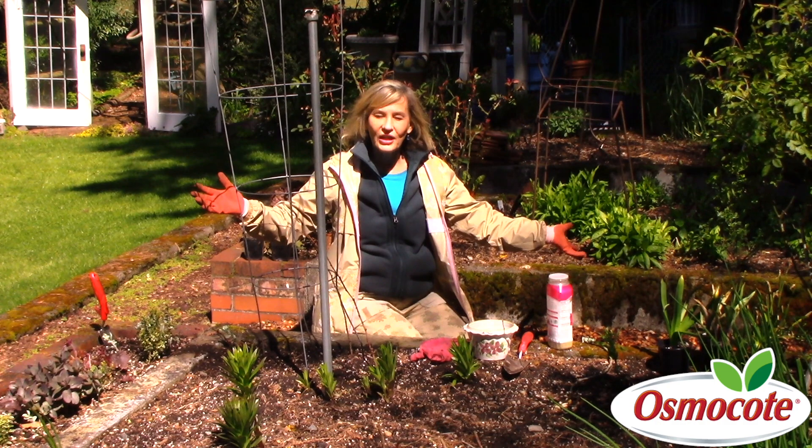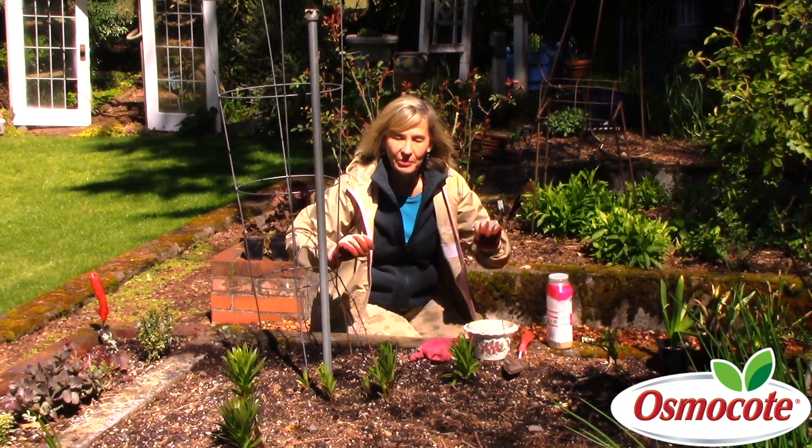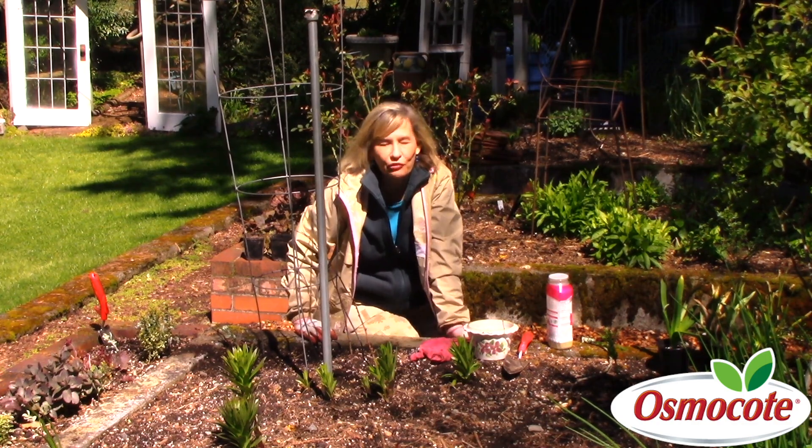And then in just a few months, I'll have wonderful, fragrant sweet peas. This has been Marianne Bonetti, Easy Answers for Great Goals.